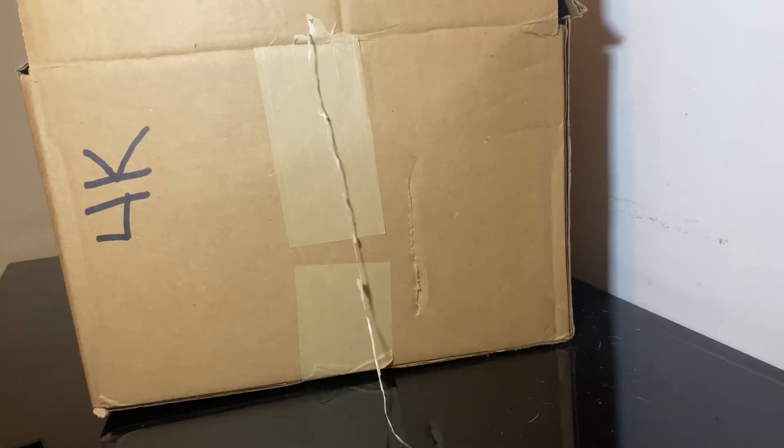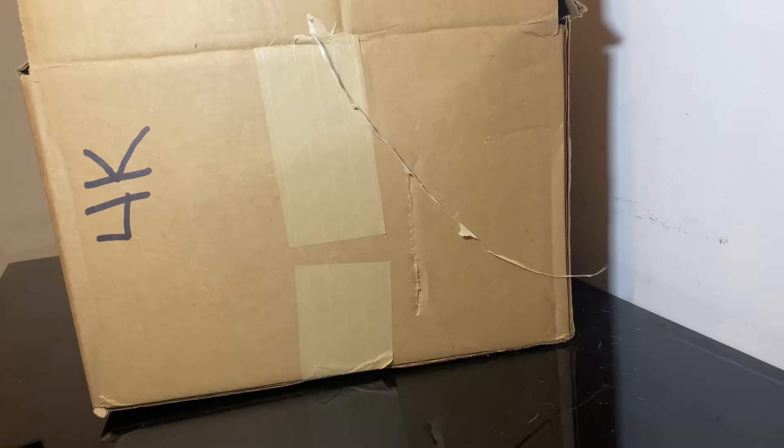Ladies and gentlemen, welcome back to Marty's Workbox. It is that time that a couple of you have been waiting for. If you have the title, we are unboxing the Ruthless Aggression Raw Tag Team Championship.